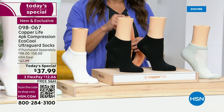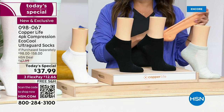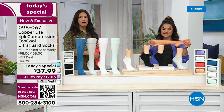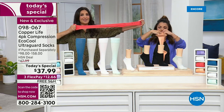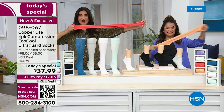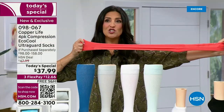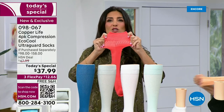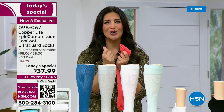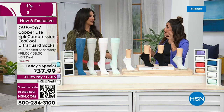What happens with compression socks many times is that even though we know they're good for us, we shy away from them. Why? Because they're uncomfortable — they dig in, we can't wear them long enough, or they're too hard to get on and take off. That's what we did that's so special. We have a patented technology inside this sock. Look at the stretch — not just in the length, but also in the width. But when it comes onto your leg, it hugs your body, so it feels good while getting those compression benefits. Your feet feel cooler, fresher, and drier.